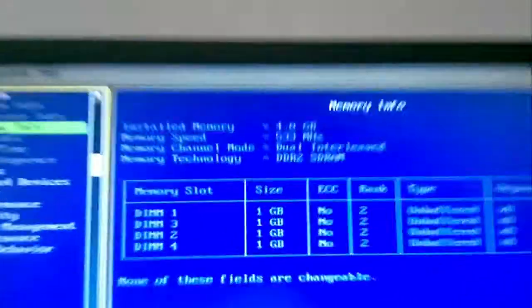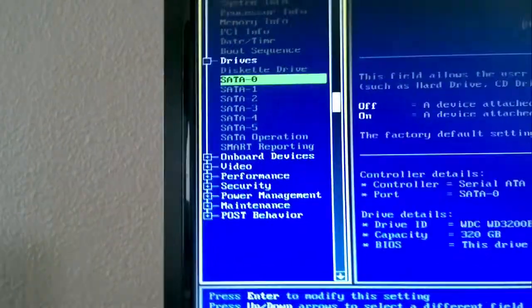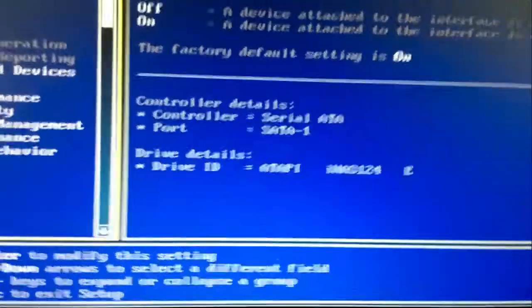Here we go. Yep, four gigabytes. Nice. Let's see if it sees the DVD drive — let's check the SATA. Ah, here it is. Nice, perfect.